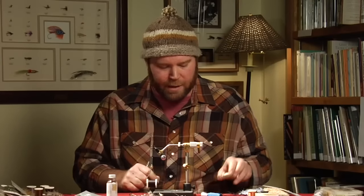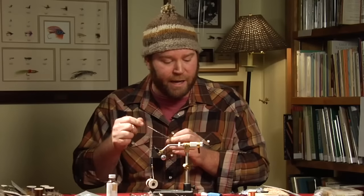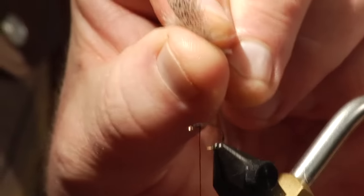I'm going to use a little bit of silver wire for a rib. You can use gold, copper, or pretty much any color — this will help strengthen the fly. And then for the hackle, we're going to use Hungarian partridge for the soft hackle.